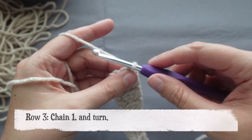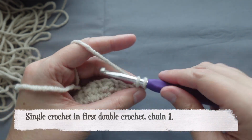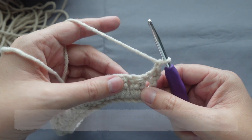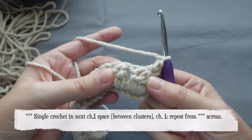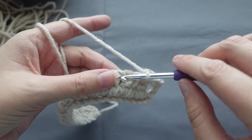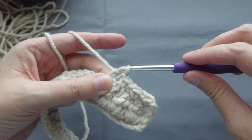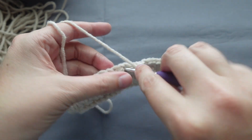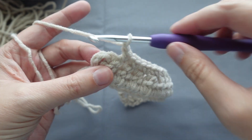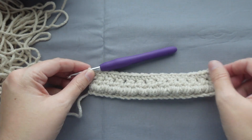For row three, chain one and turn. Single crochet in the next chain one space, which is between the clusters. Chain one, and repeat this down the row — single crochets in between the clusters, chain one. When you get to the end stitch, place a single crochet into the top of the beginning chain three that we placed in row two. Row three is done.